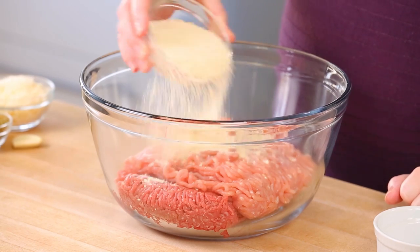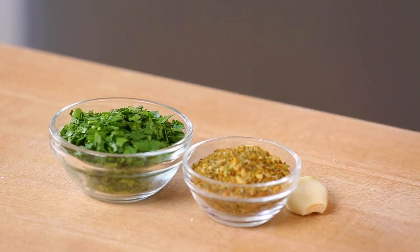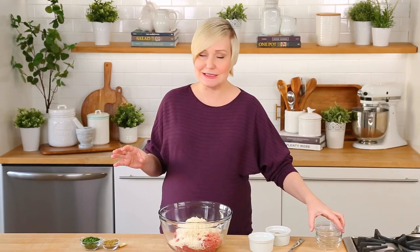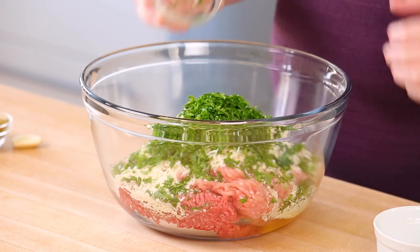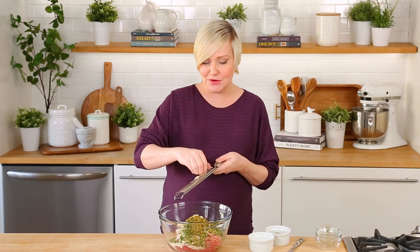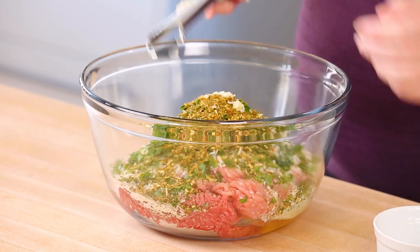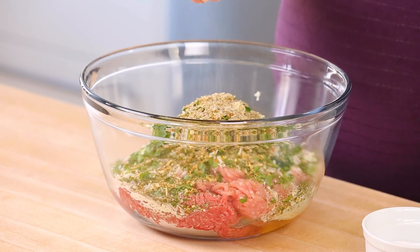To make our meatballs I'm going to start by adding some breadcrumbs as well as one egg. Both of those ingredients are going to help bind our meatballs together, and then I want to add some flavor. I've got some freshly grated Parmesan cheese — in my opinion it is the only way to go — some freshly chopped parsley, about a quarter of a cup, some Italian seasoning, and then finally I'm going to be grating in a clove or two of garlic. I'll season this up liberally with some salt and pepper.